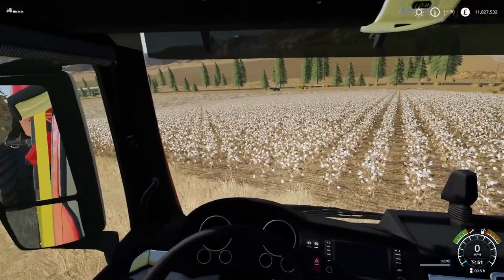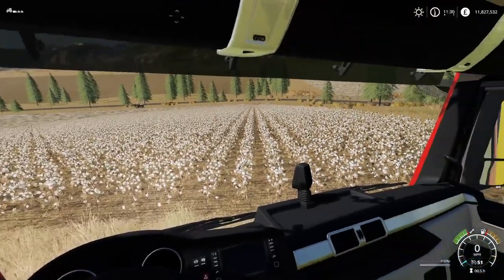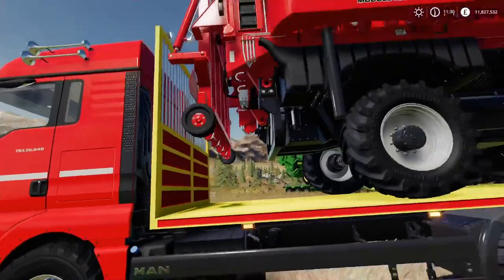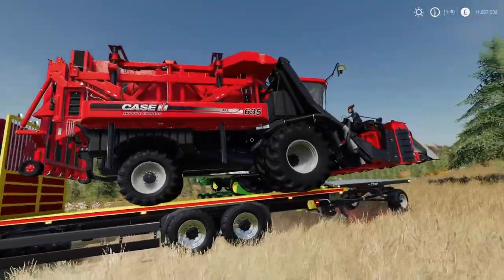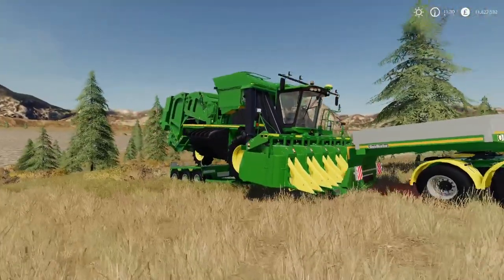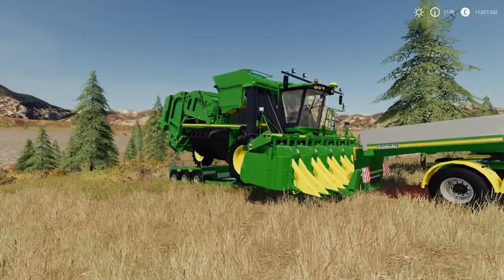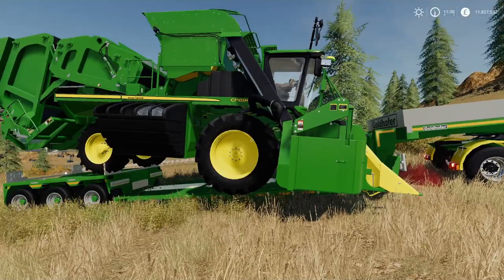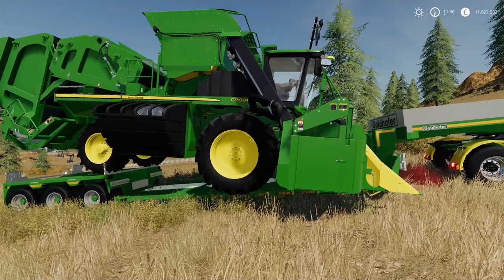Hello and welcome to Farming Simulator 19. Today we are looking at the Case module and the John Deere CP690, and what I want to do is put them to the test up against each other.